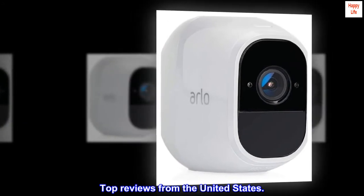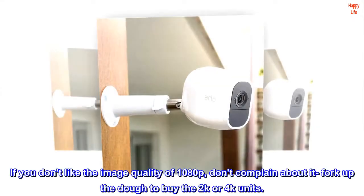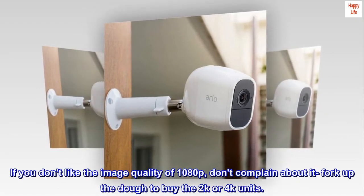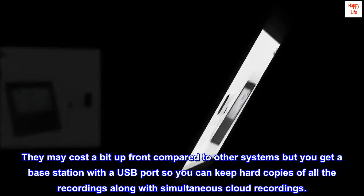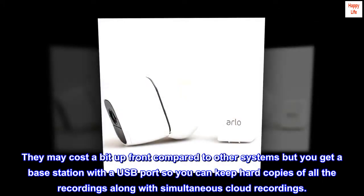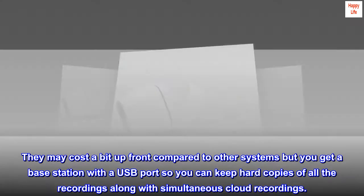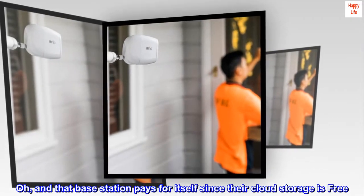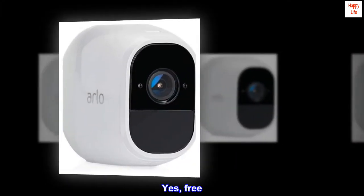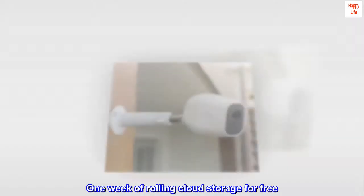Arlo is the best at what they do. If you don't like the image quality of 1080p, don't complain about it — fork up the dough to buy the 2K or 4K units. They may cost a bit up front compared to other systems, but you get a base station with a USB port so you can keep hard copies of all the recordings along with simultaneous cloud recordings. And that base station pays for itself since their cloud storage is free — yes, free, forever. No trial period, no gimmicks. One week of rolling cloud storage for free.